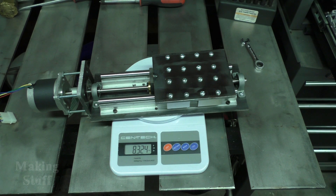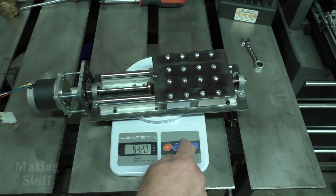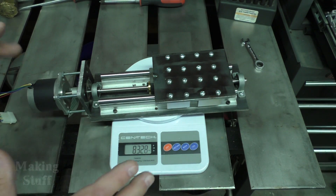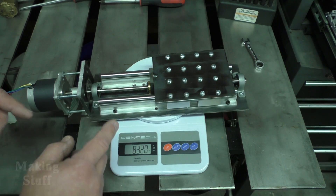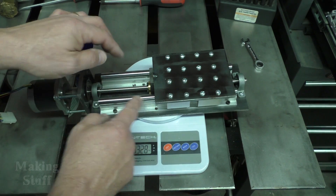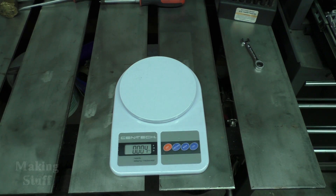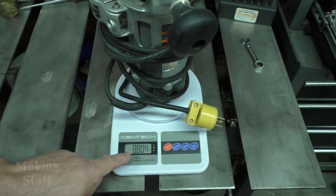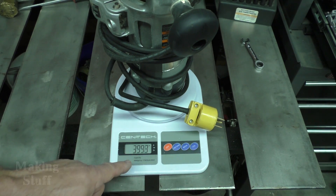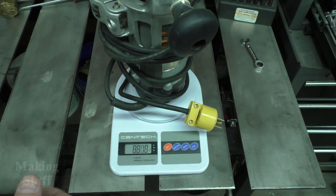I've got the z-axis complete and I just have one concern — I've got it on the scale and it weighs in a little heavy at 8.3 pounds, or 3.7 kilograms for the rest of the world. I think I'm going to be okay because I used this exact same linear rail, bearing blocks, and a similar stepper motor setup on an old CNC machine I made years ago. On that CNC machine — which was a router — I used this exact same Porter Cable router and it weighed in at 8.8 pounds, about four kilograms, and I didn't have any issues with it being too heavy.